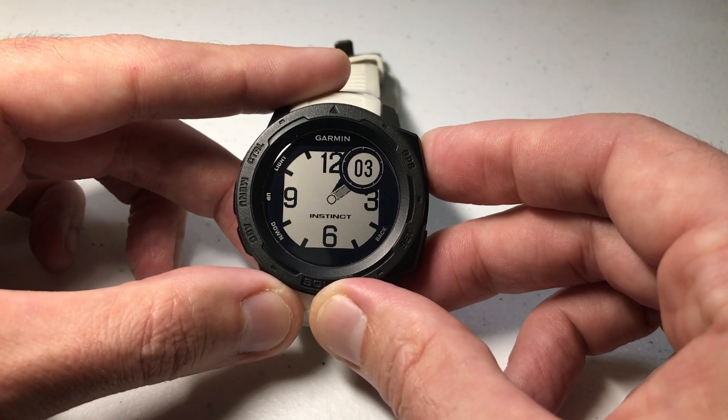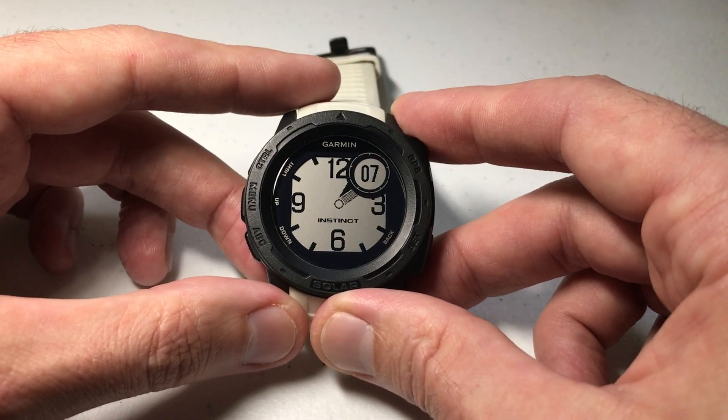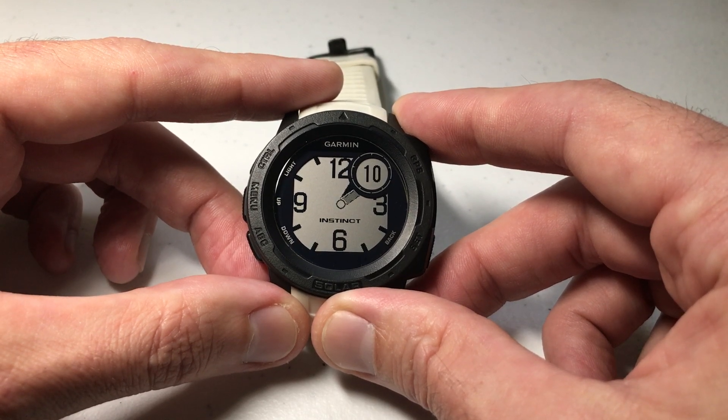I'm going to leave it as is, and now I've successfully added a second value to my analog watch face. The downside is that it's not a sweeping second hand — it's going to be a digital second hand.